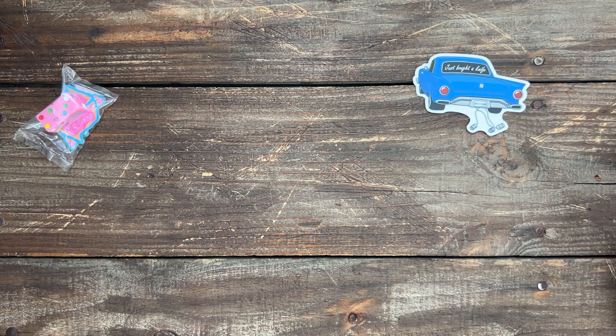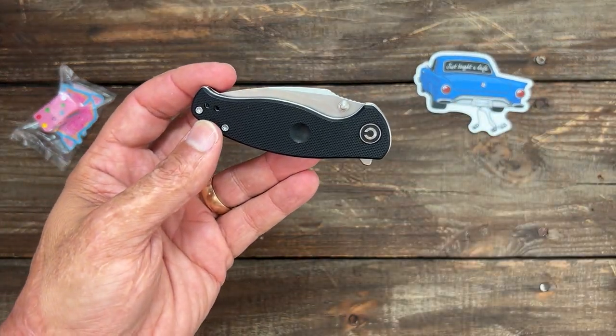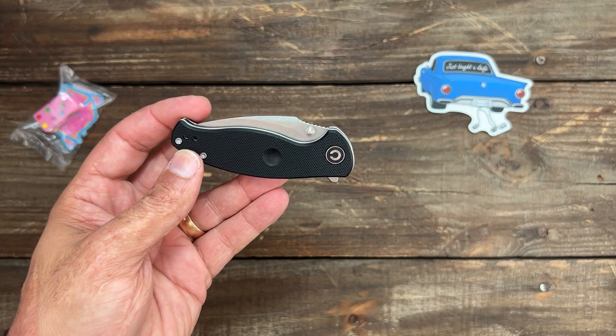Whenever I bought the XO and the dice, I spent a certain amount of money and they gave me a free knife — it's a new Civivi. I actually like it. This is the Civivi Scintilla, I think it's pronounced.